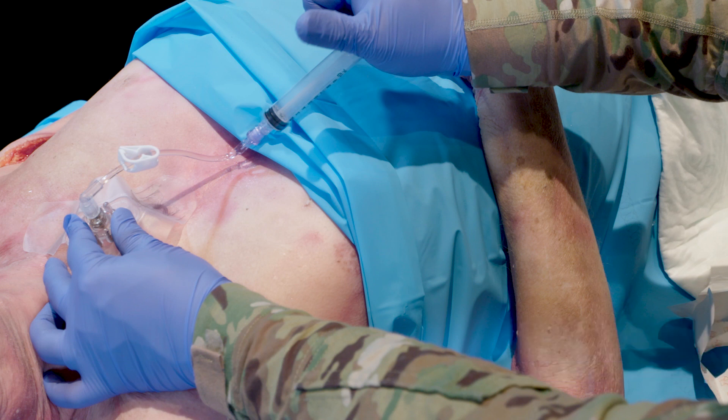Once the Tylen needle catheter has been flushed, administer fluids or medications using pressure as indicated. Frequently monitor the insertion site for extravasation and hold the Tylen needle system components firmly in place on patients during transfer.